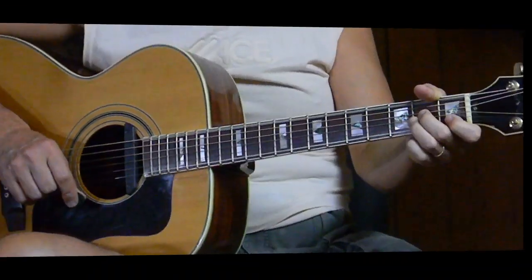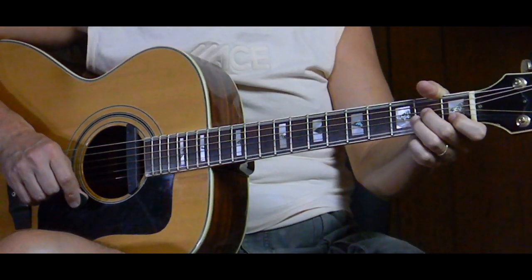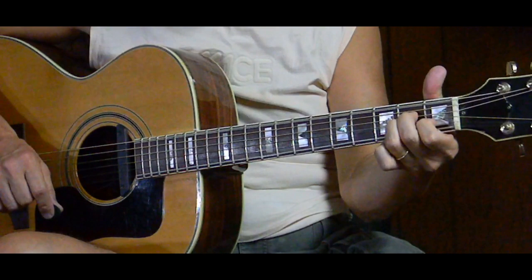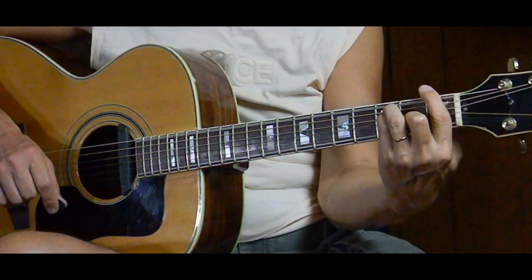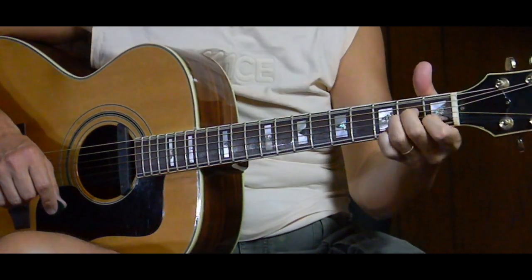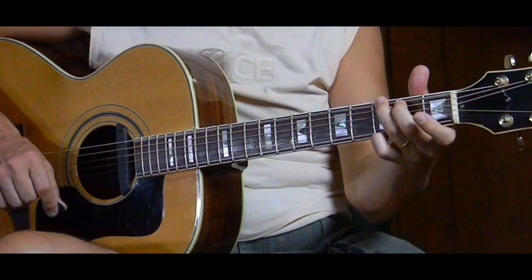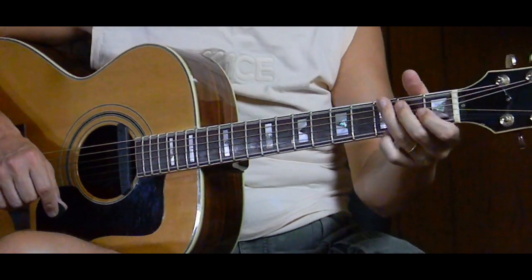This song is in the key of C, even though the chord C is never even used. The chords are A minor, G, and F — it goes in that order: A minor, G, F, and back to G. That's four beats, two beats, four beats, and two beats. So it's A minor for four, G for two, F for four, and G again for two — and it just keeps repeating that over and over.